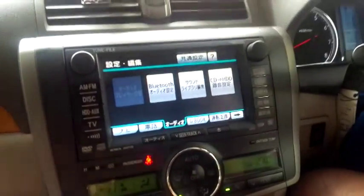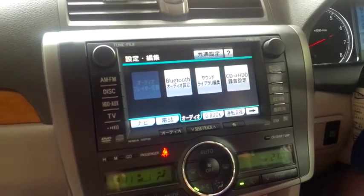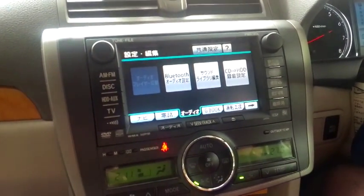Hey, what's up everybody! I'm Puputu here and I'm going to show you how to connect your phone via Bluetooth so you could listen to music or whatever you are listening to without ever having to touch the phone.